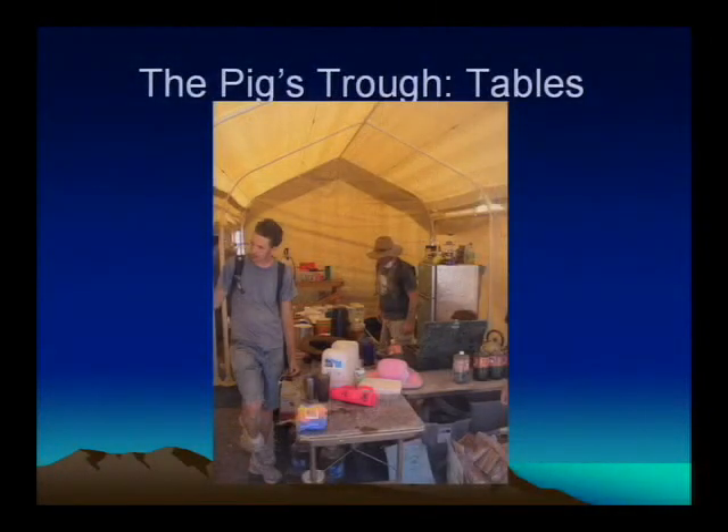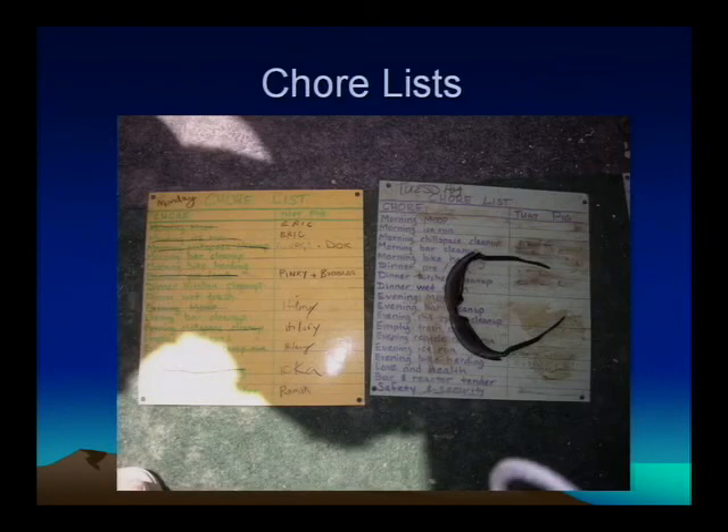This is another shot of our prep table, and this is what we mainly used — our burner, just your standard camp stove. We put together a chore list, which is pretty essential when you have a lot of people and you don't know who's going to do what work. You can't really assign things beforehand because you don't know where people are going to be. We just had a list and people filled in their names as they felt it necessary to volunteer for various tasks like prep, cooking, cleanup, and everything else.